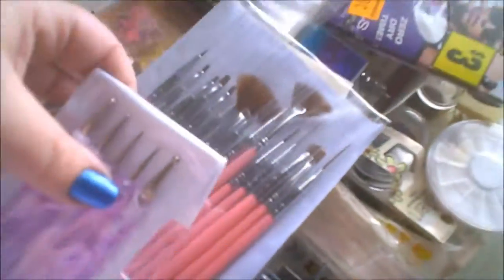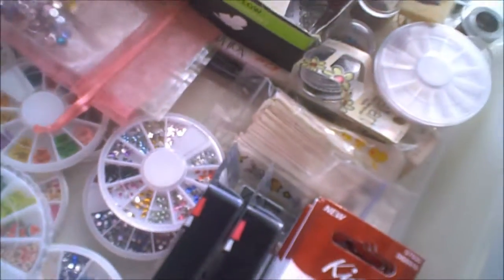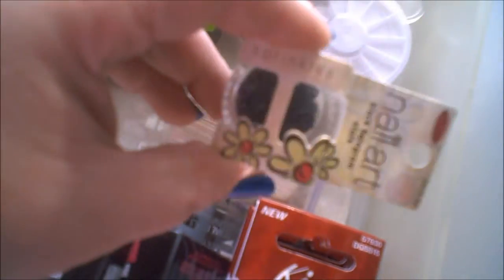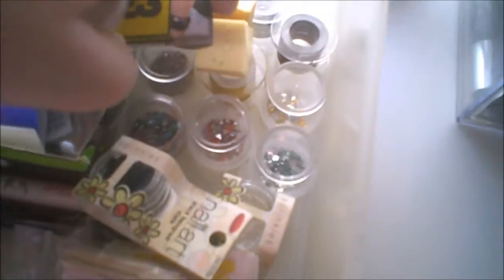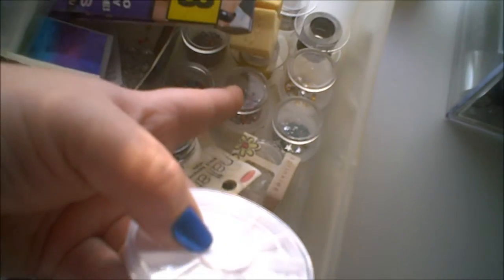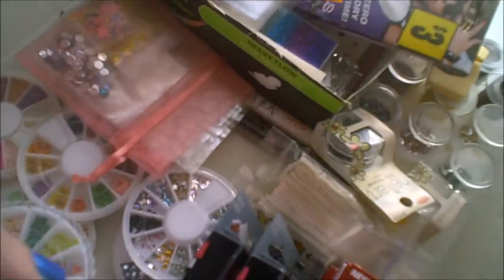There are nail daubers, nail brushes, and more nail brushes. There are also water decals or nail tattoos, nail art little accessories from Sally's, an empty wheel, and extra rhinestones I take with me when I do my friends' nails. Instead of taking all my wheels, the rhinestones are in little jars because there are more measured out in the jars than in the wheels.